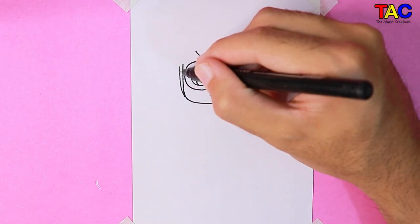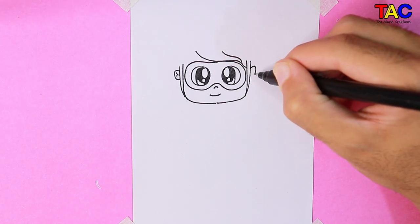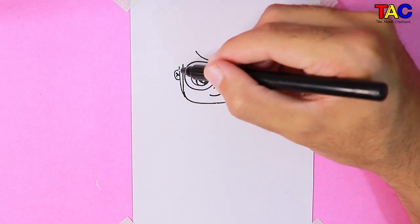After that, let's draw her ear now. Let's draw the remaining part of her hair.